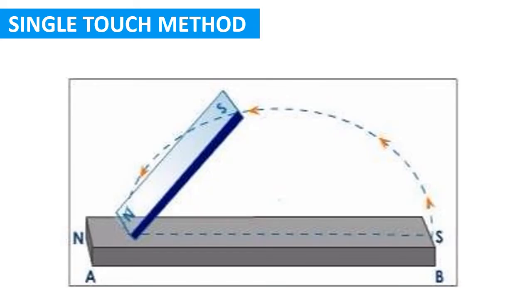The next method is the single touch method. Place an iron bar AB on a table. Hold a magnet and place it vertically on the iron bar so that the north pole of the bar magnet touches end A. Then slide this magnet from end A towards end B until it reaches end B.